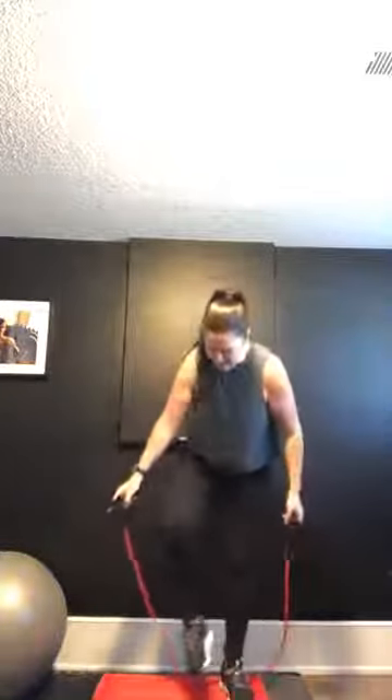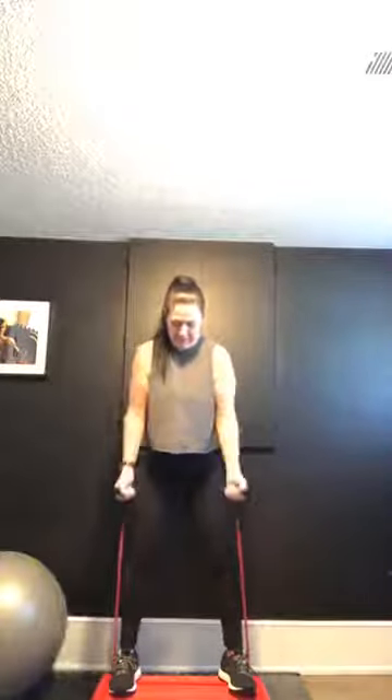Keep going. 20 seconds. Keep breathing. 10 seconds. After this we're going to go with a hammer curl. 3, 2, 1.